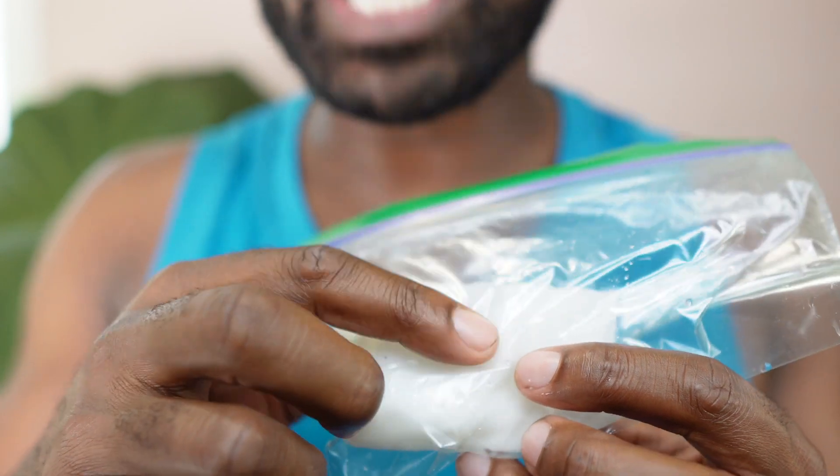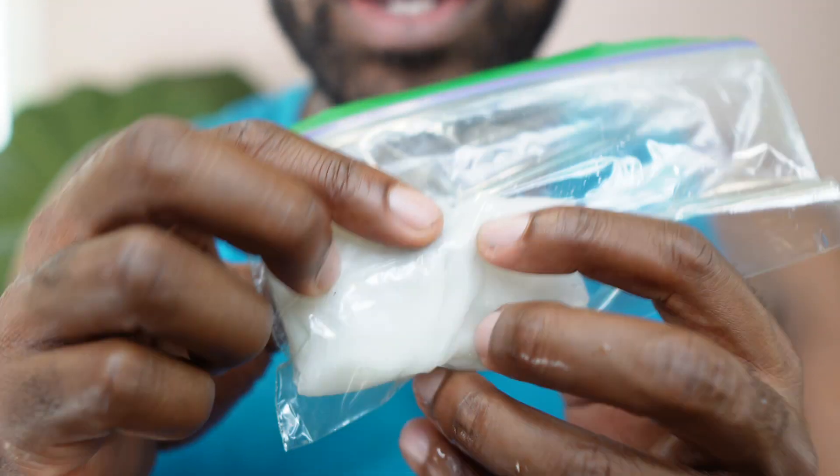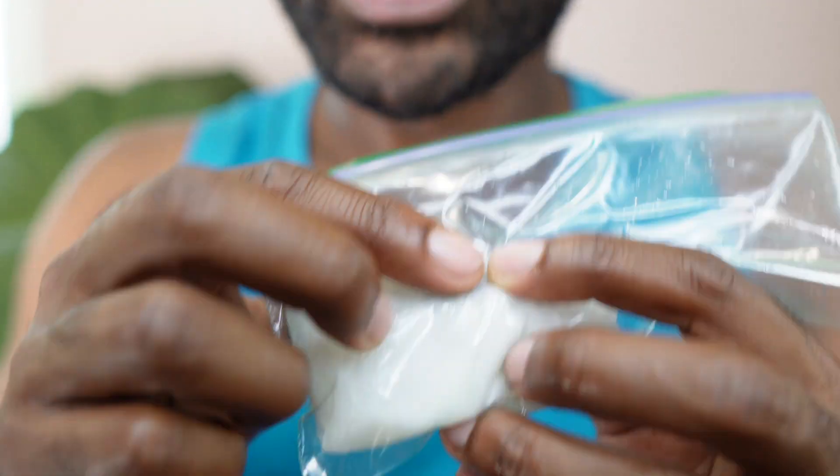What we want is for this to sprout. This may take one to two weeks and you're going to see a sprout. Once this sprouts, you're going to take it out. Now we're going to imagine that this sprouted just for this purpose, okay.